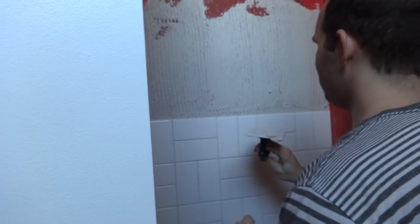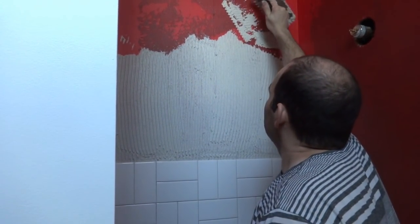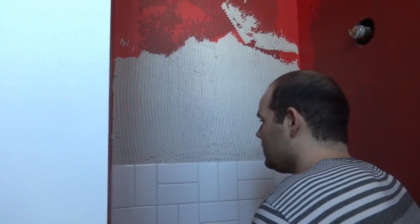I wonder if that's a little thin there — maybe I'll add a little bit more. Alright, there we go. I've got it troweled on pretty good, it's still nice and gooey — not too heavy or anything. I'm going to run down this corner; I've got it a little bit thick on the wall over here and I don't want that drying on me.